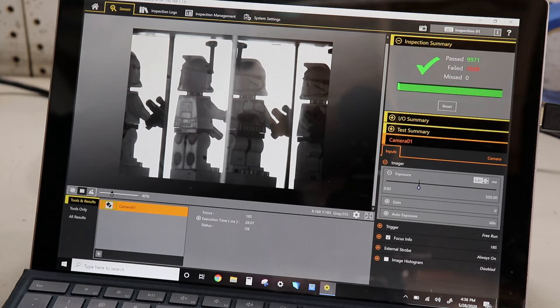This is Opto Engineering's bi-telecentric multi-mirror TCC cage. Continuing the conversation we've had before discussing vision applications, the type of lighting, and the type of lensing used to solve unique inspection challenges, this one advances things a bit further. It's an integrated optomechanical system that's fully integrated to do a full 360 inspection of a part without having to rotate it, using a single imager.